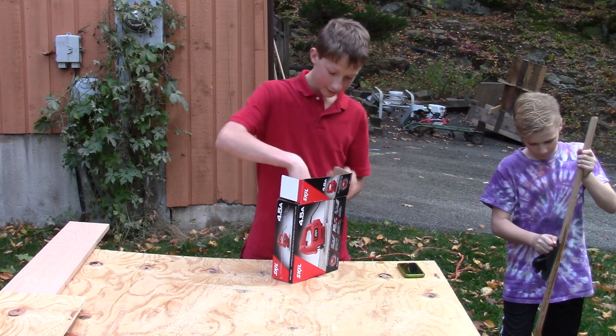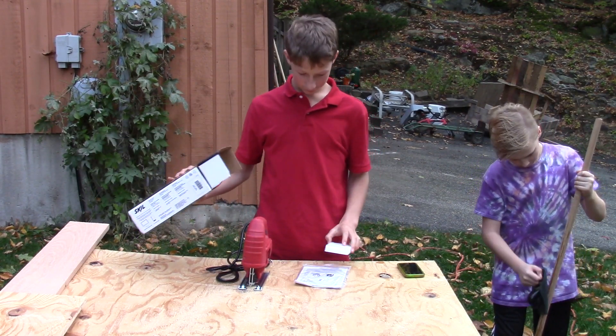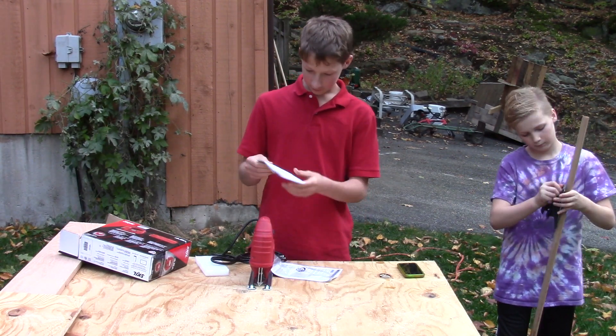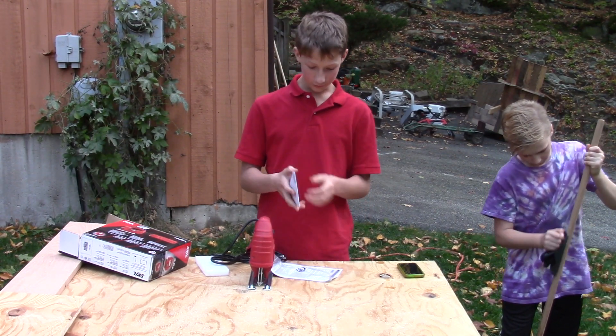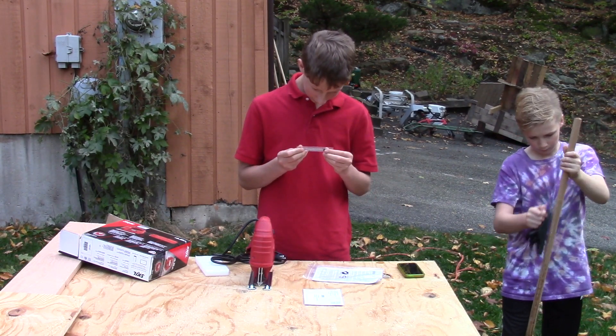That's one way to do it. We've got some stuff for, like, orders and forms and stuff, and we have one blade.